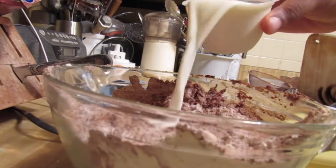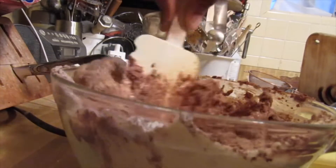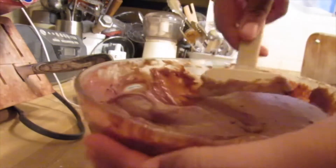Now we're gonna put our whole milk in. I like whole milk in these because this is just a rich-tasting cake brownie — not chewy or anything, but really good for these kebabs. Mix it until it's like cake batter, making sure there's no leftover flour.